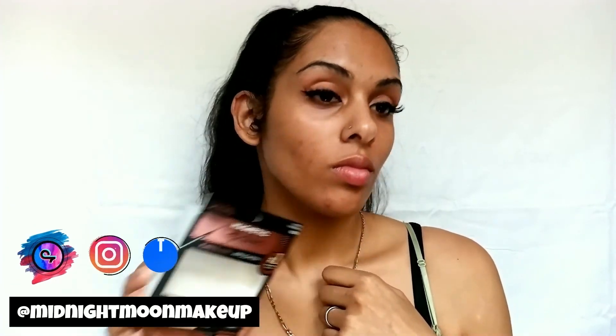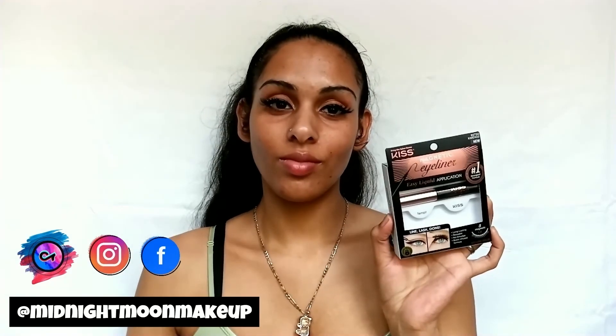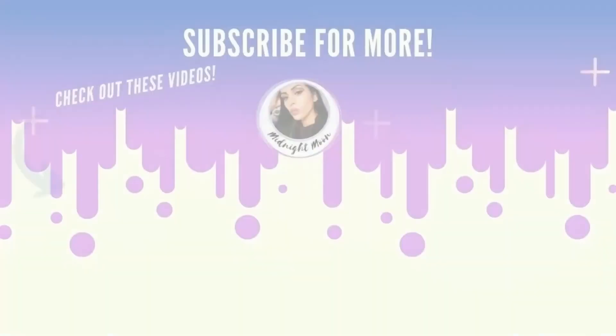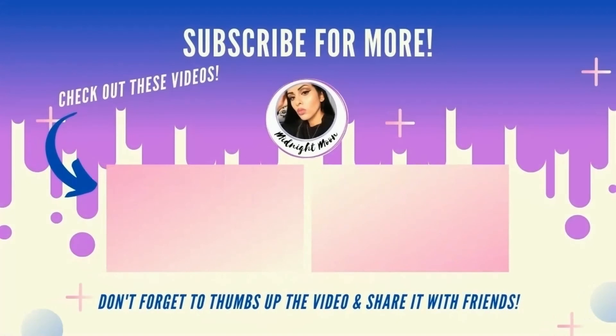Don't forget to subscribe if you liked this video and hit that bell so you don't miss out on any new videos. Follow me on my social medias, which will be on the screen. I post tons more reviews. I hope you all enjoy the rest of your week and as always, we'll see you again next Thursday at 11am. Stay Beautifully Awesome, see you then, bye!